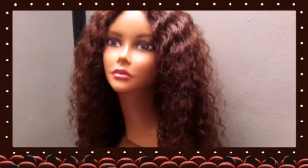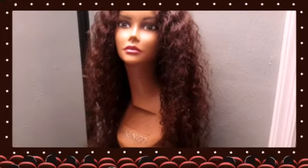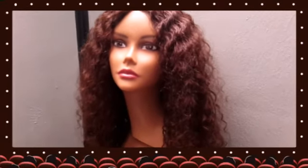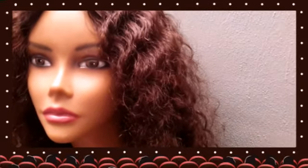Sorry for the blurriness, but I wanted to show you this. The hair is absolutely gorgeous. It looks like it may be roughly around 18 to 20 inches, and it did come in three different lengths along with the closure. I'm not quite sure of the exact length, but look at the curls — beautiful. This hair is so, so soft. When I tell you the hair is soft, it is soft. I absolutely love it.